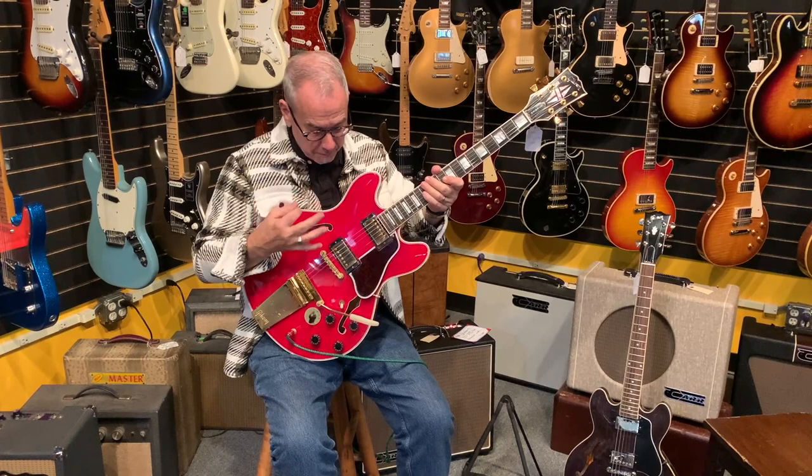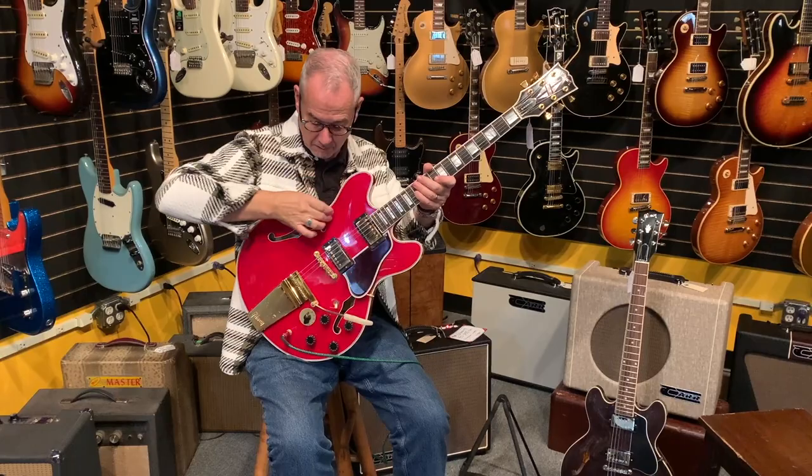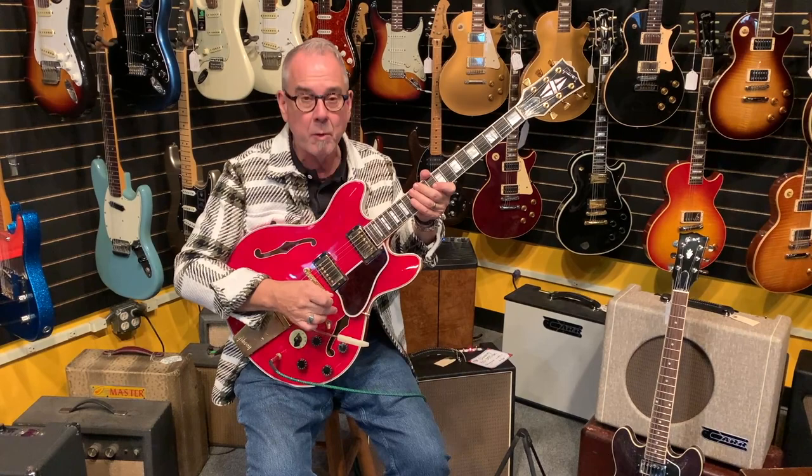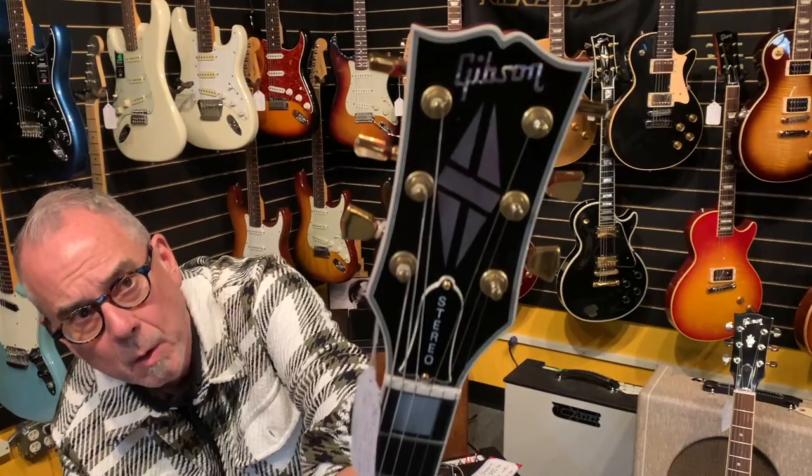Other than that it is much more trim. There's more layers of binding, so this white binding seems to pop even from out there into your living room and onto your computer — you can see this kind of pops. The f-holes are bound — try doing that at home, pain in the butt. And then there's multiple bound pickguard too, so replacing a pickguard like this is quite expensive because it's a pain to do it. That's like a $400 pickguard.